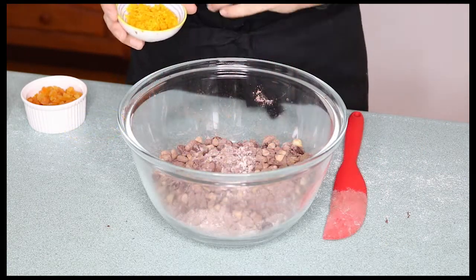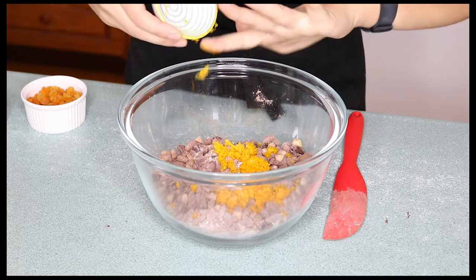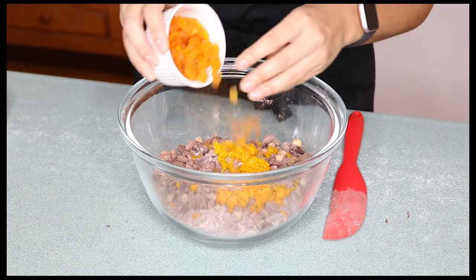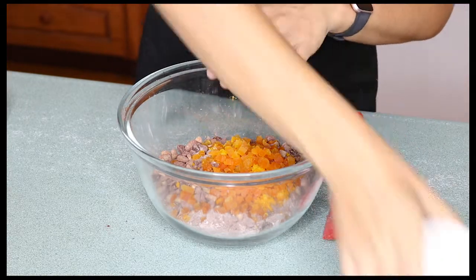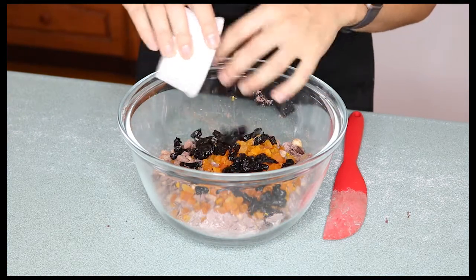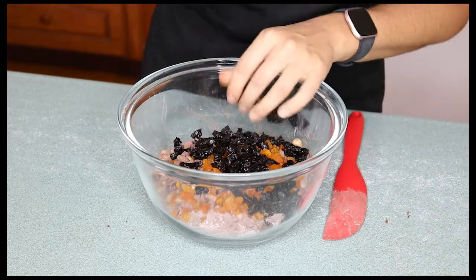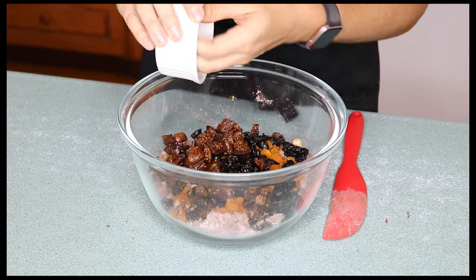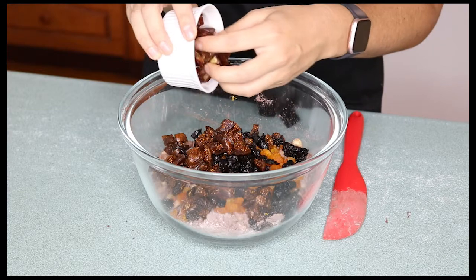Now comes the fruits. I'm going to start with some orange rind, some chopped up dried apricots, some chopped up dried pitted prunes, some chopped dried figs, and some chopped dried dates.